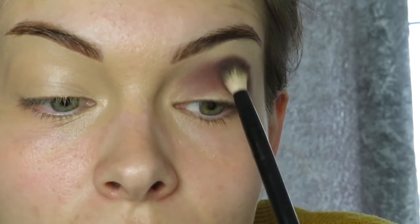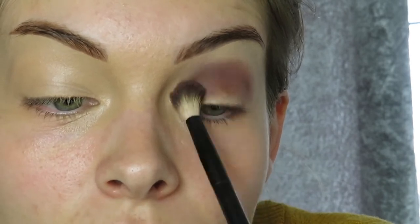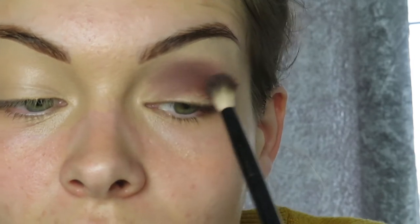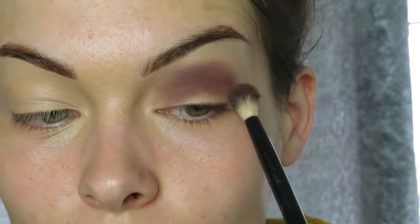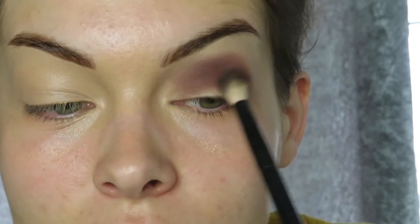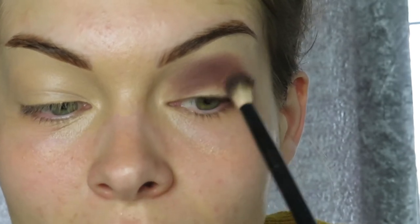My favourite part of doing makeup is definitely eyeshadows because there's something so satisfying about blending — you don't even understand. Somebody must relate! If you put two colours together that you wouldn't expect to blend, it's like oh my god. So once you're happy with it, we're next going to go in with a base colour to blend out on the outside of the brown I've just used.